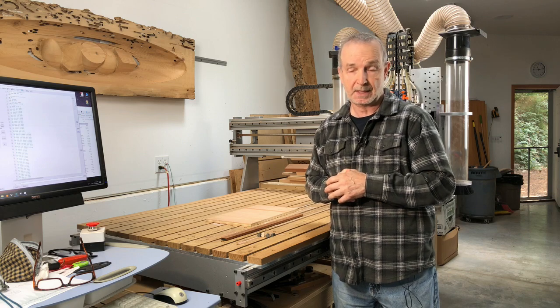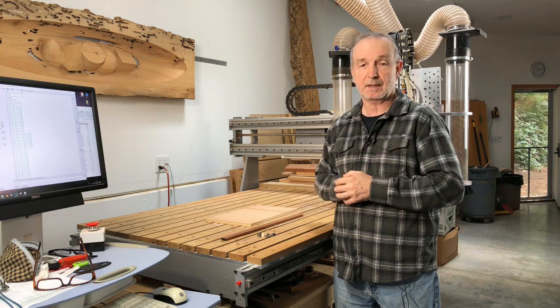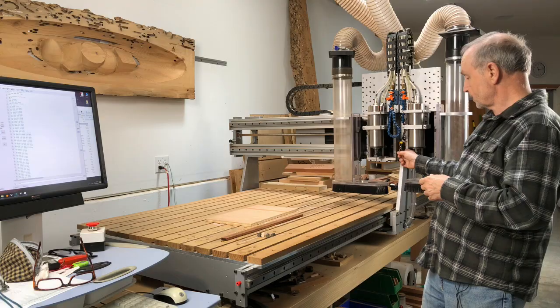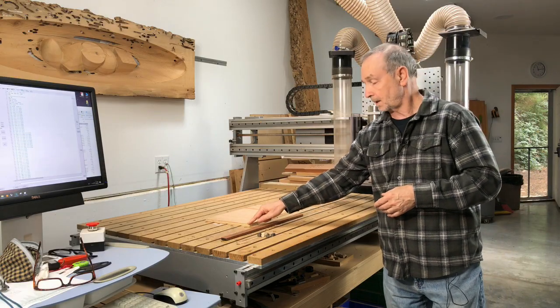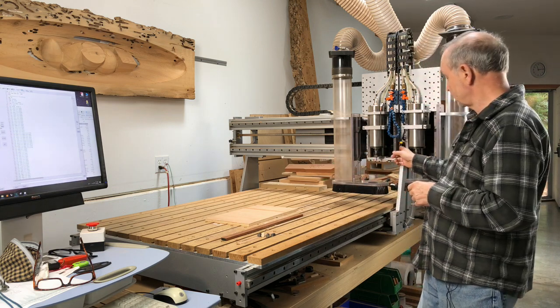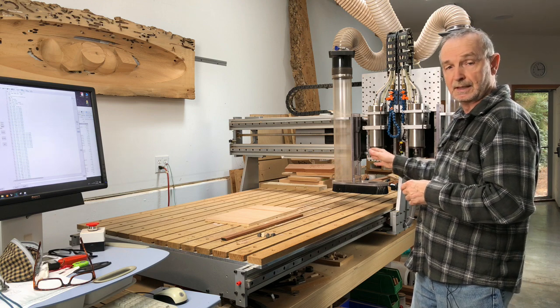Another thing I've done is an alignment system that allows me to line up and set an origin point, and I've done that in two ways. The first way is with a laser system. The laser puts out an X cross beam that I line up to the corner of a given part I'm trying to set an origin point to. I know the offset distance from the center of the laser beam to each of the spindles and I set to that.